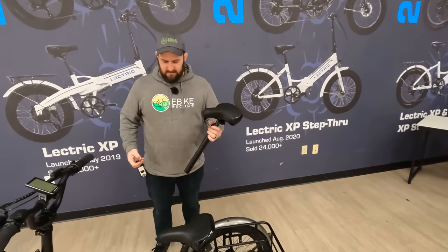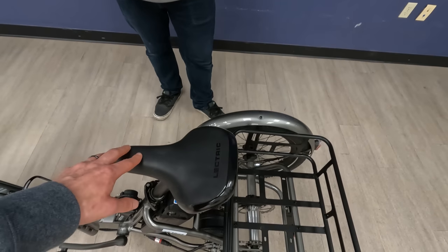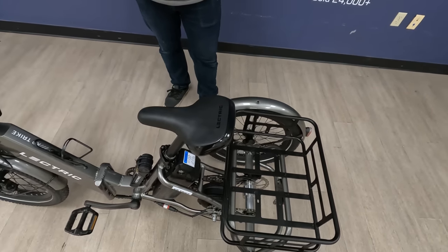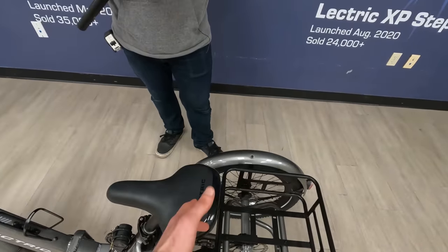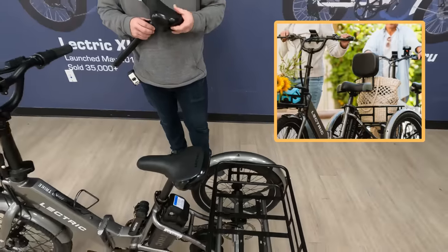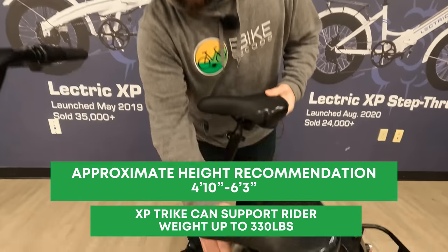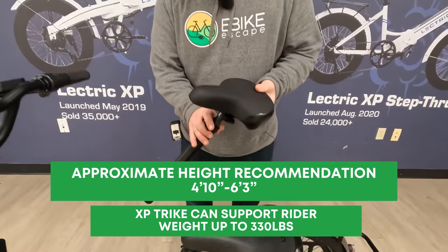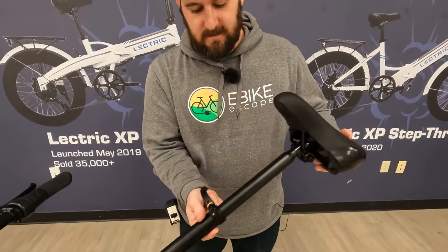Let's talk about comfort. The saddle is the same one that comes with the Electric XP 3.0. Electric is also going to offer a cushier seat with a backrest — we'll throw a picture on screen. One slight change to note: this pre-production model has a standard seat post, but the actual production model will have a telescoping seat post.